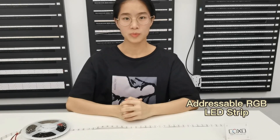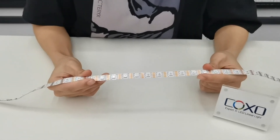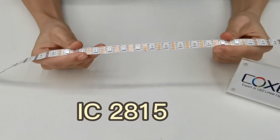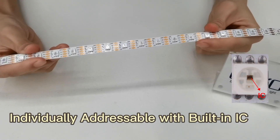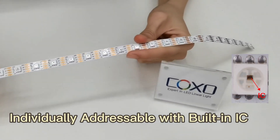Hello everyone, this is Joseline from Copsong. Today we will introduce the adjustable RGB LED strip light. Here we got one piece of LED strip light. The IC of it is 2815. It is individually adjustable with built-in IC.